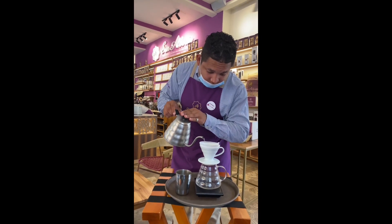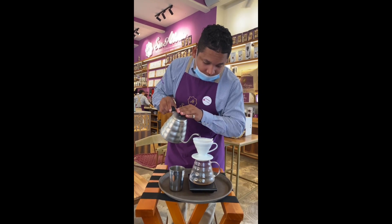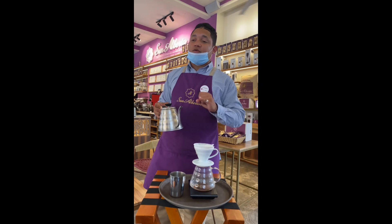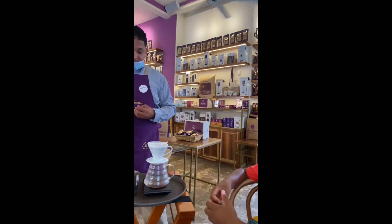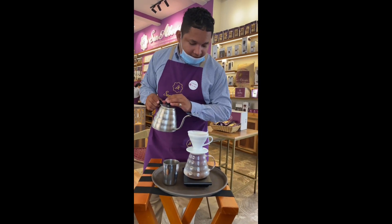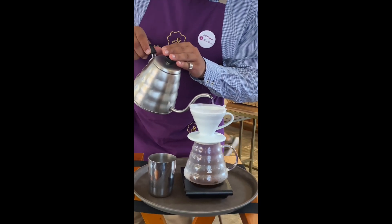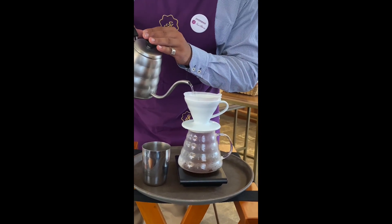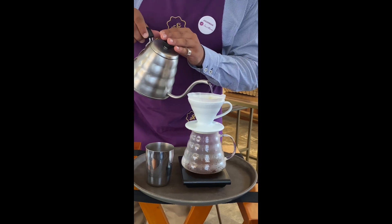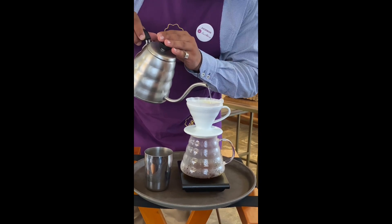First they hydrate the coffee — they put some water on it. The first contact of the water and coffee is when they are absorbing all the characteristics of the coffee. For the next 30 seconds they have to put enough water to complete the 150 ml. In the glass, slowly, slowly, slowly — you get a taste.